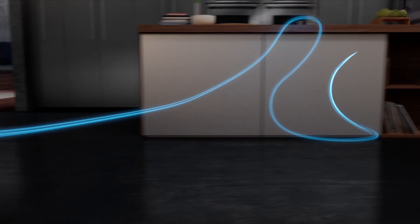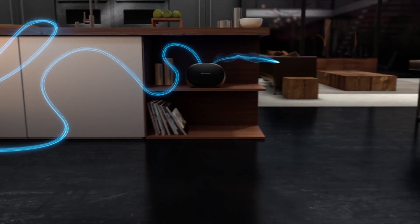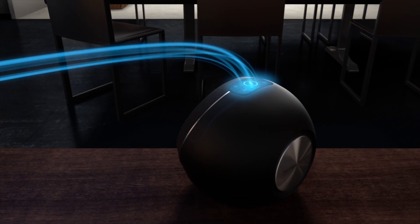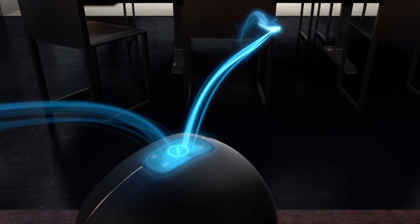For larger rooms, there's the powerful Omni20 Plus. And for smaller rooms, there's the elegant Omni10 Plus. Just press the link button on any Omni Plus speaker and your music follows.